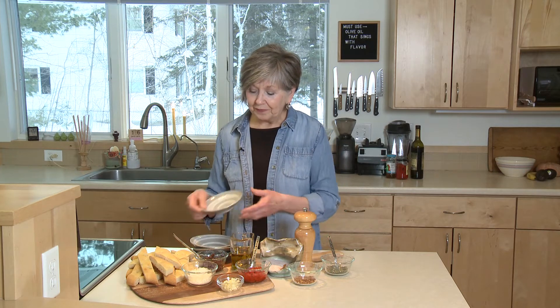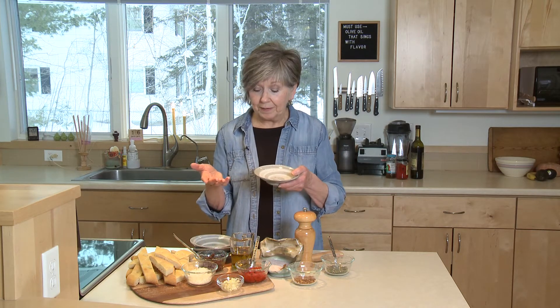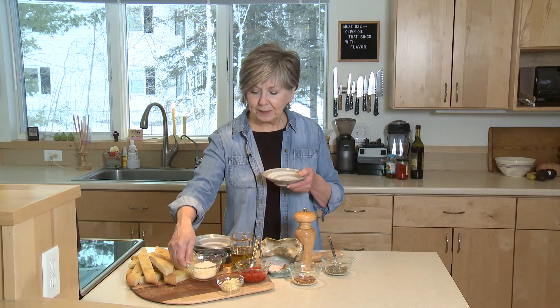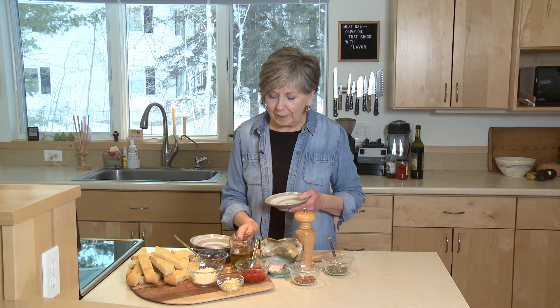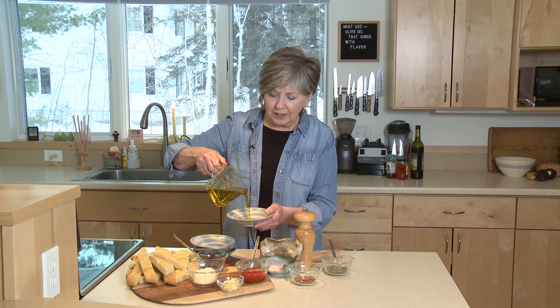Have some little bowls for each person — you could even use little custard cups. You want something that's not too big, just large enough that you can dip a piece of bread into. I'm going to start with a little olive oil into my bowl.